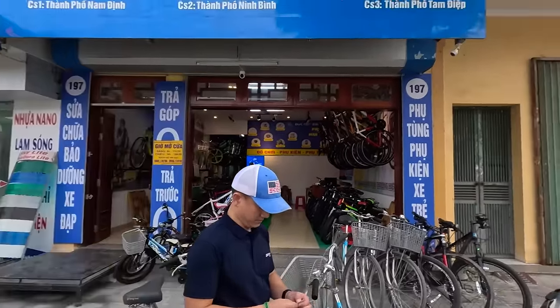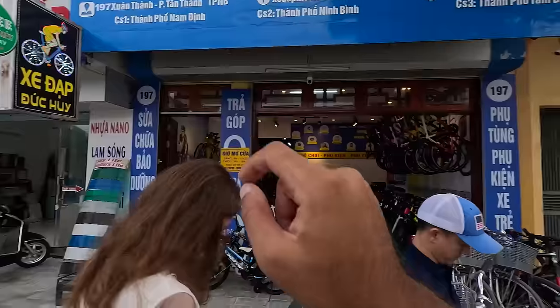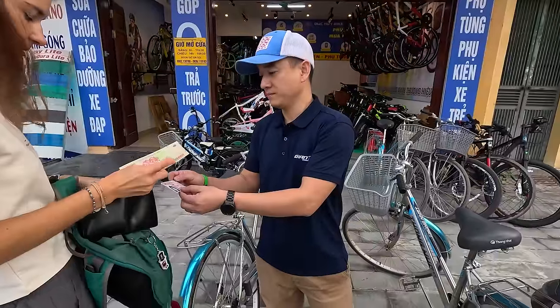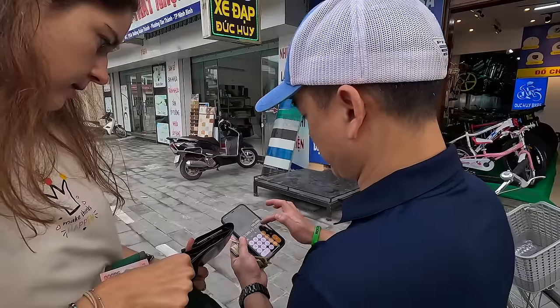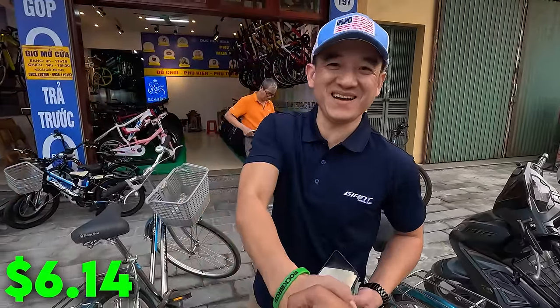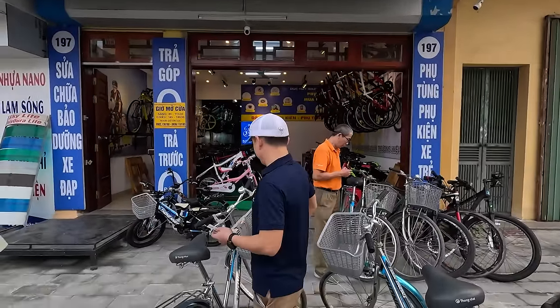We're dropping off our bikes at Dokhoi bike shop — he's recommended here. It's 80,000 each, 160,000 total, but he gave us a discount. Thank you! Come get your bike at Dokhoi — very nice people.